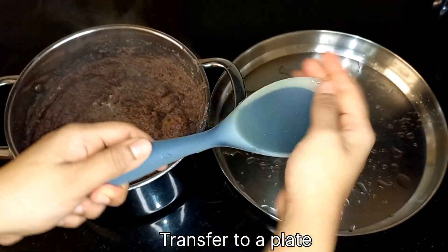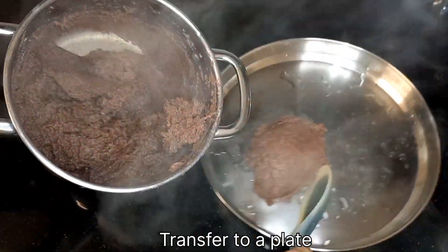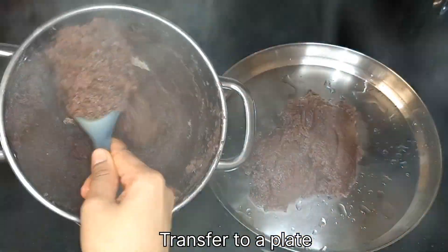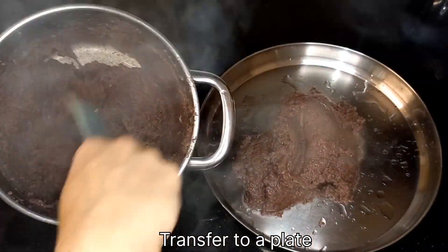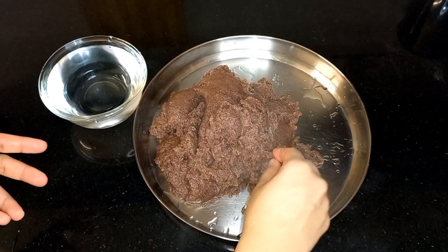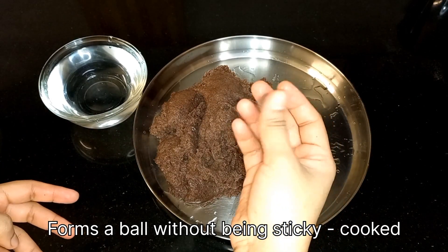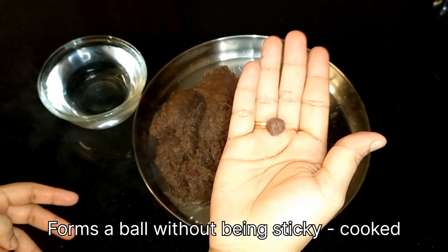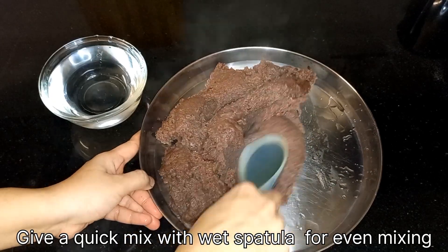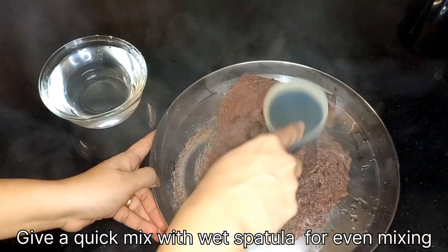Once you transfer all the dough, some may get stuck at the bottom of the vessel — do not worry. You can avoid this if you use a non-stick pan. The ragi needs to be cooked perfectly to avoid indigestion. Pinch a little dough and form a ball — it shouldn't be sticky. This means it is perfectly cooked. Now give a quick mix with a wet spatula just to make sure there are no lumps.